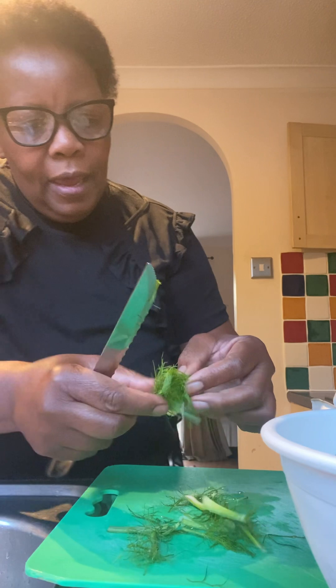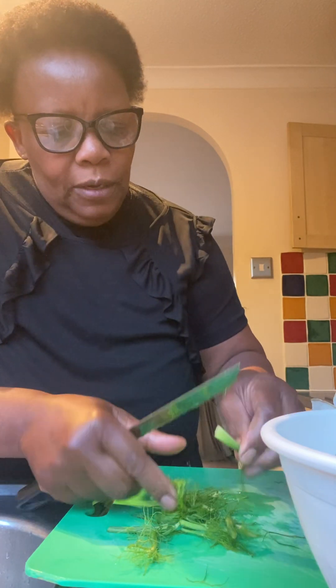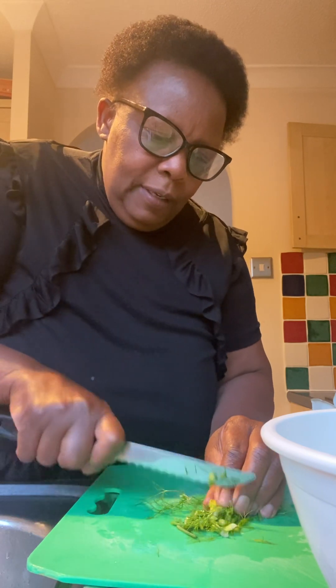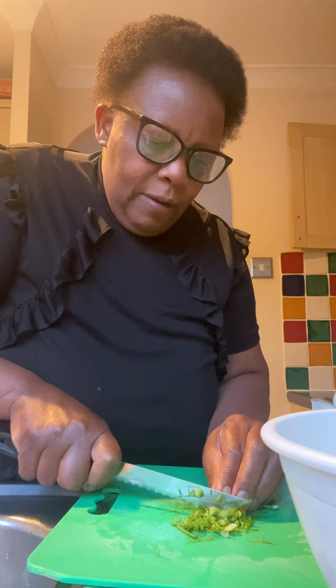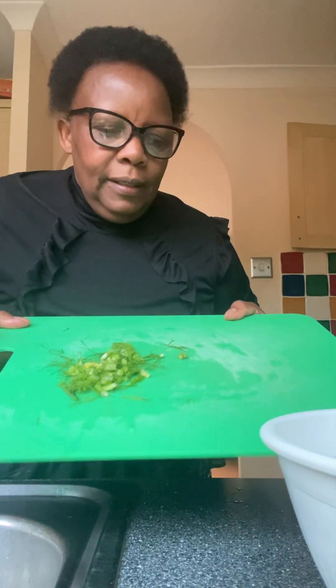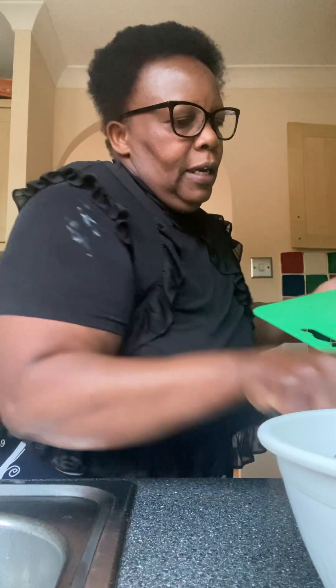So these are my hairy fronds which I'm going to use, and even the little stalks I can include them in the salad. This is ready for chopping — just chop them into tiny tiny pieces. The little stalks are very very tender as well. I've chopped them off and I'll just tip them into the salad bowl.